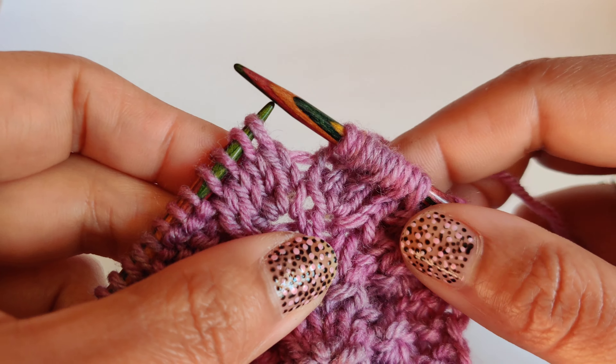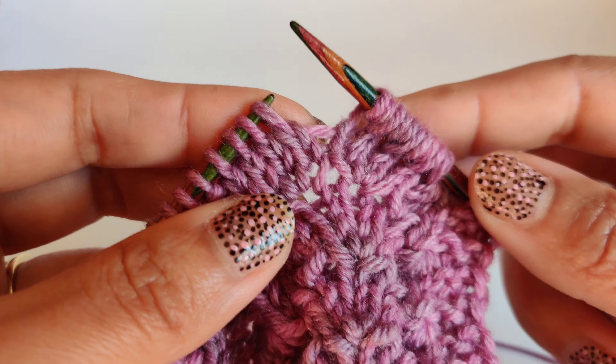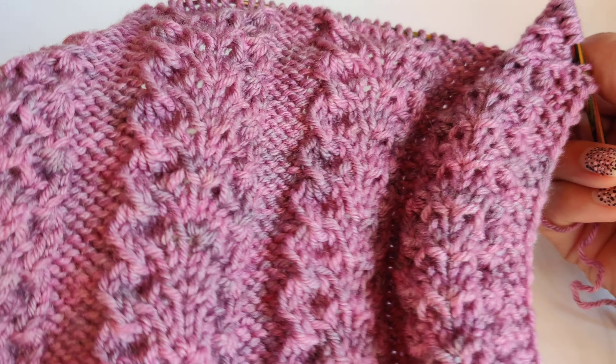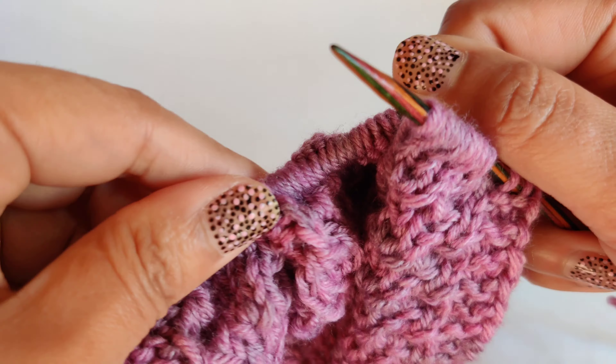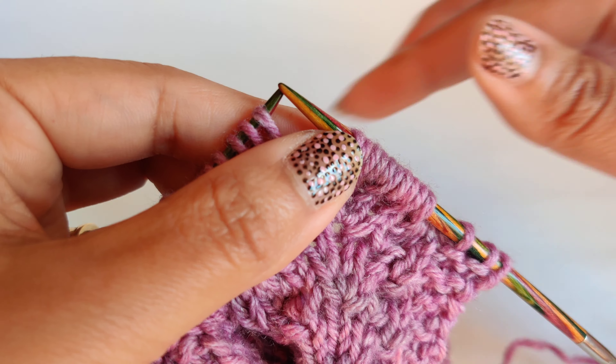In this video I will show you how to do knit four together through the back loop. This is part of my mystery blanket knitted long squares. So for these four stitches, we are going to knit them together through the back loop.